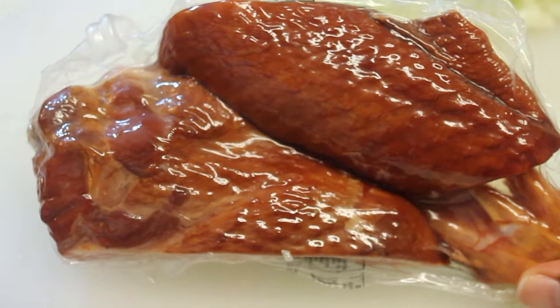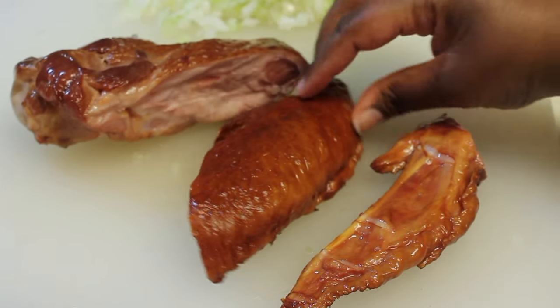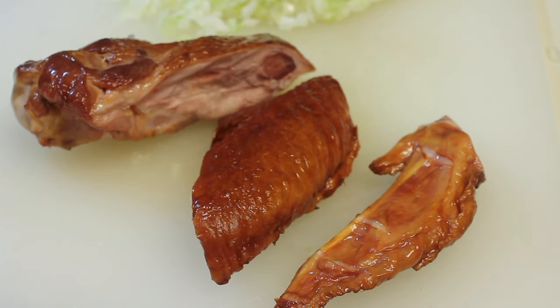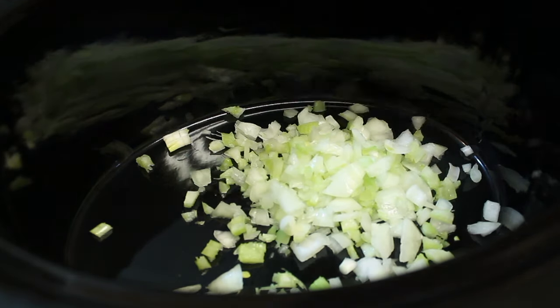Here is our smoked turkey. I'm using a smoked turkey wing. You can use a leg or a thigh — just make sure it's smoked. Once we're done opening up our package of smoked turkey, let's set it to the side and now we're going to start adding our ingredients to our slow cooker.